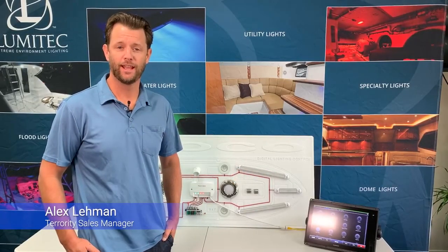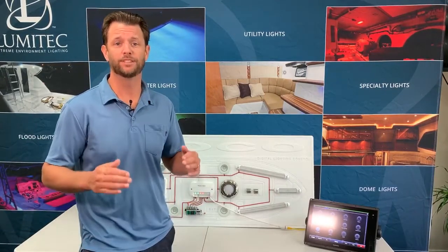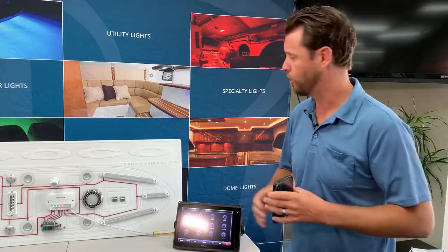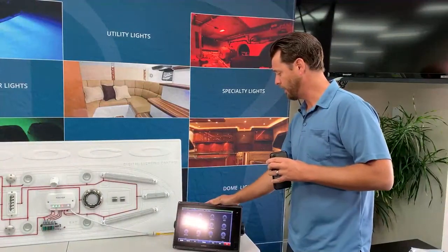Hey guys, I'm Alex with Lumatech. Today I'm here to talk with you about POCO, our digital lighting control system and its innovative technology. I also want to talk about some of its cool features such as its simple setup and its ease of use. So what is POCO? POCO is a digital lighting control module that gives you access to all of your connected onboard Lumatech lights, which can be done through a compatible MFD or a connected smart device.